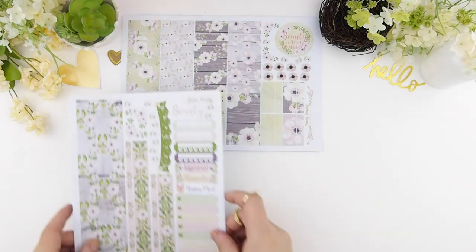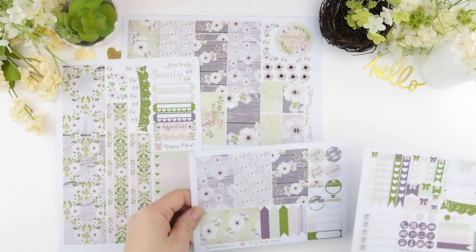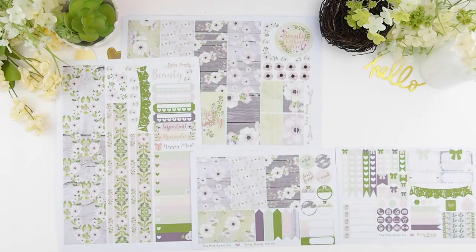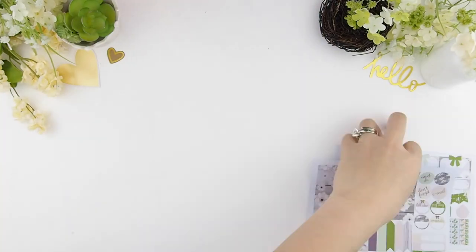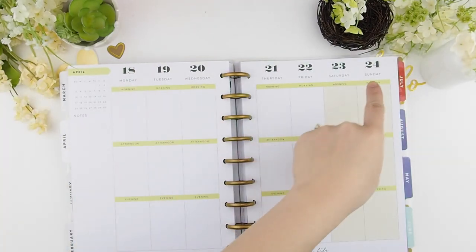This week's plan with me I'll be mixing it up with my kits. I will be using my full box sheets and a decorative sheet, and lastly my mini kits for this spread. Not to forget, it's going to be a no white space spread and I'm going to put my ombre heart check boxes in too. This week covers April 18th to April 24th.